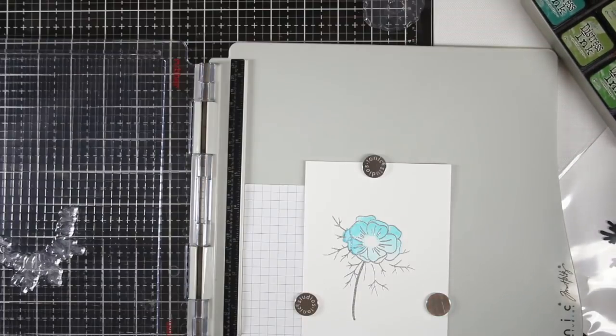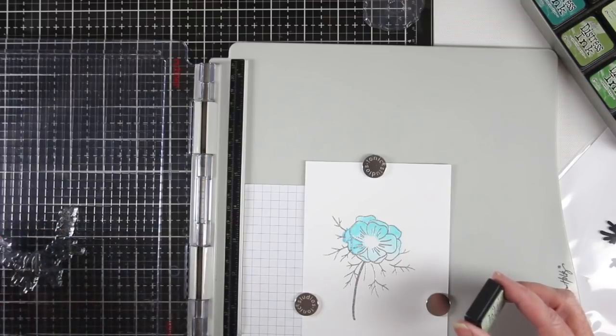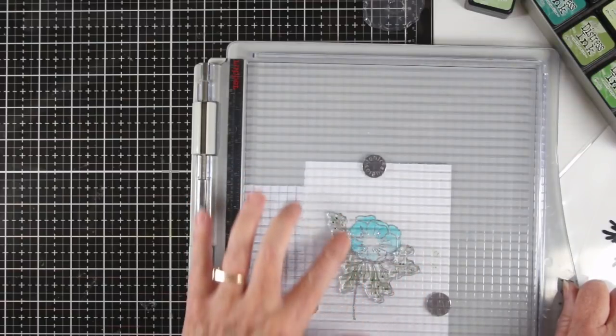For the stem portion of the stamp I'm placing the bold outline and I'll be using Bundled Sage ink as my green. Once again I'll spritz that with some water and gently rub that onto the paper.